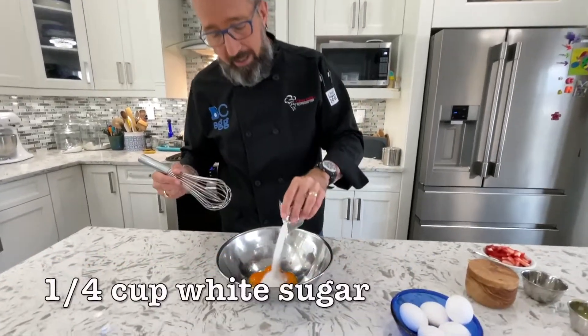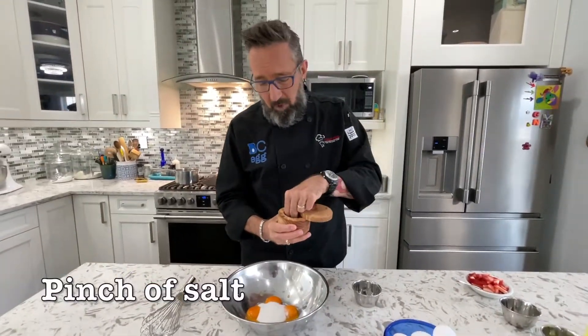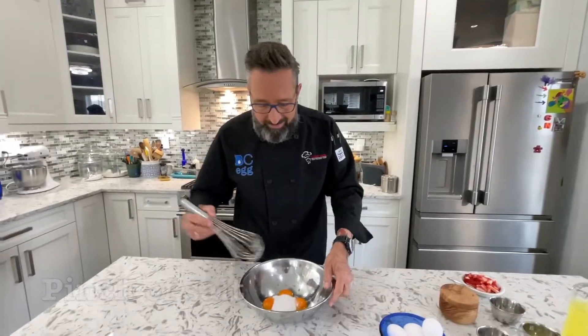So what we're going to do: we have to do some very vigorous whisking. If you don't like to do that, you can use a stand mixer on high speed. I'm going to show you how to do it by hand though. We're going to add to our four egg yolks one quarter cup of white granulated sugar and a pinch of salt.